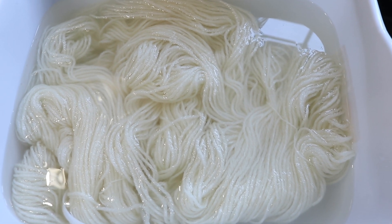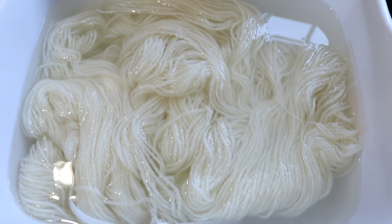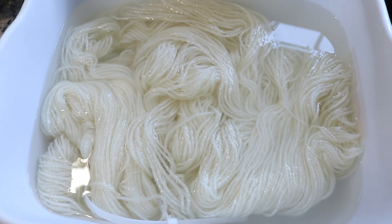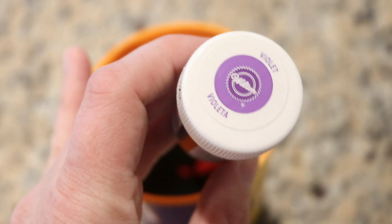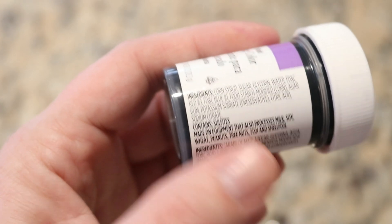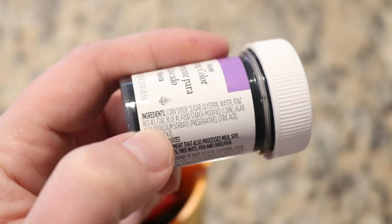Today we are going to use Knit Picks Bare Wool of the Andes worsted weight yarn — 100% Peruvian Highland wool, non-superwash. This is the same yarn base I showed in the introduction with that broken violet colorway I dyed earlier today, so it'll be a great comparison. Here is our star of the show: Wilton's Violet Icing Color. The key to look for if you want to use this are the ingredients — you can see Red #3 and Blue #1 in there, which are the colors that will break but also give us our lovely purple.